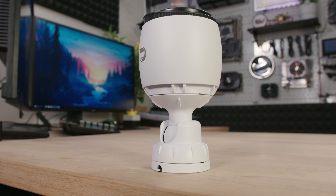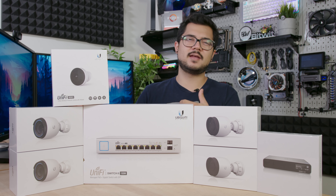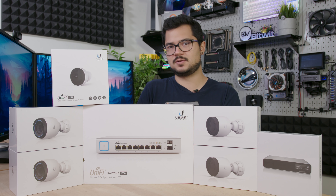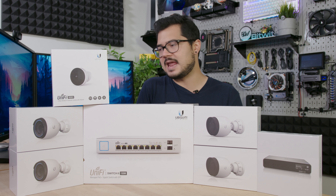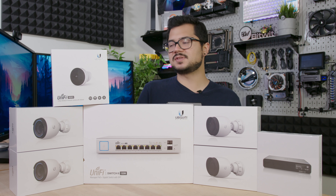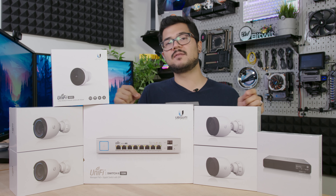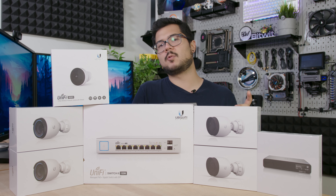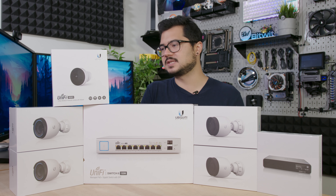Both of these G4 Pros will be going in our front yard because it's a relatively large yard with a longer driveway, there's a street in front of that, plus neighbors across the way. So I wanted to ensure we were getting the highest resolution and best picture quality available from the UniFi Protect cameras. And this being their flagship model, I feel like that's the best fitted camera for the job. These are also PoE, or Power Over Ethernet units, so they get all of their power and send all of their data through a single Ethernet cable — there's no AC power to deal with, it's literally just that one cable. You are gonna need something like a PoE switch if you're gonna be setting these up properly.